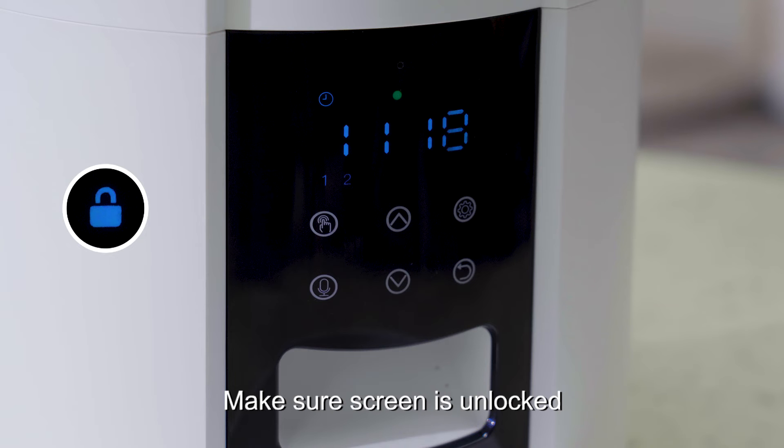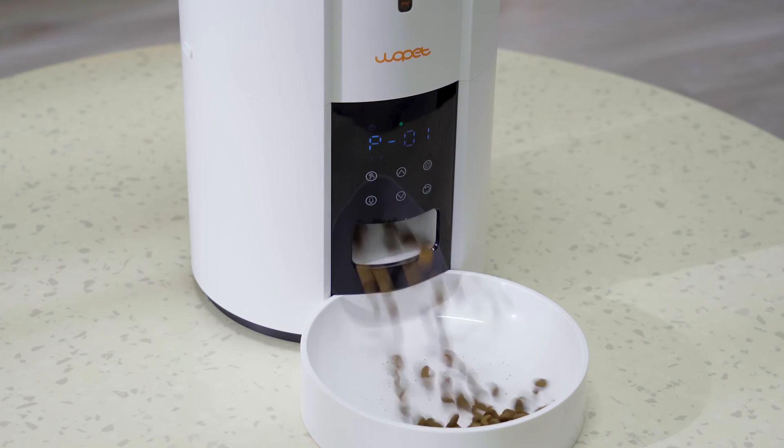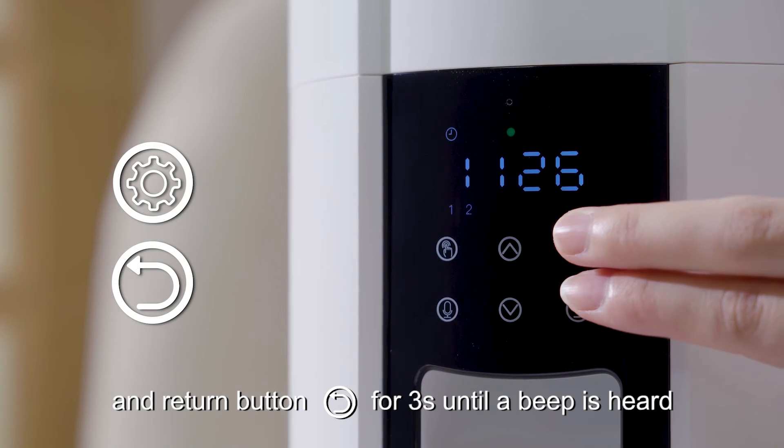Make sure the screen is unlocked. Press the manual button to dispense one portion. To reset, press and hold the setting button and return button together for 3 seconds until a beep is heard.